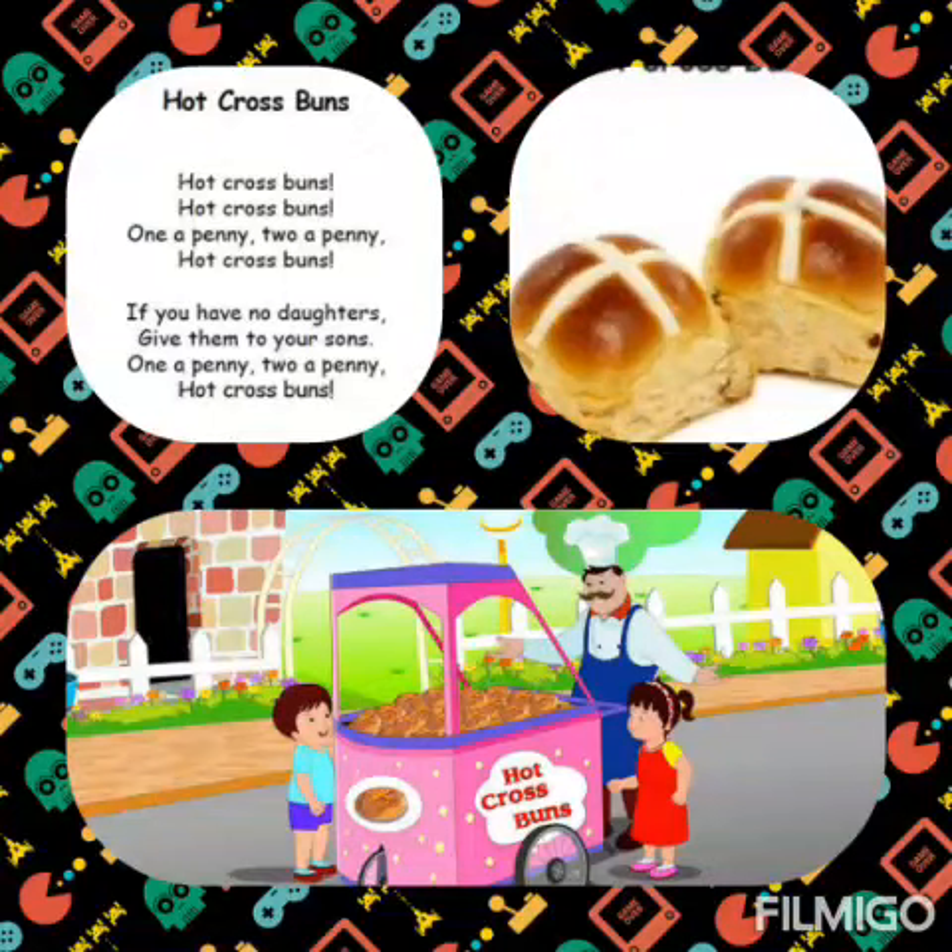Good morning students. How are you all? So, in this video, we are going to learn the rhyme Hot Cross Buns. What rhyme we will be doing? Hot cross buns. So, let's start.